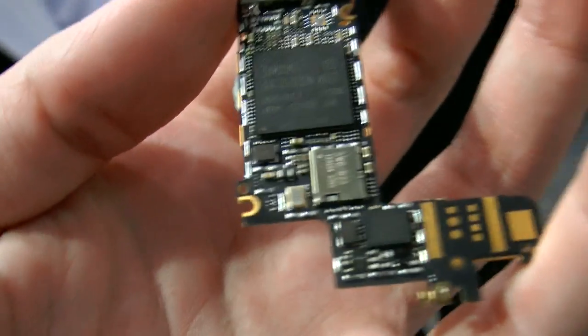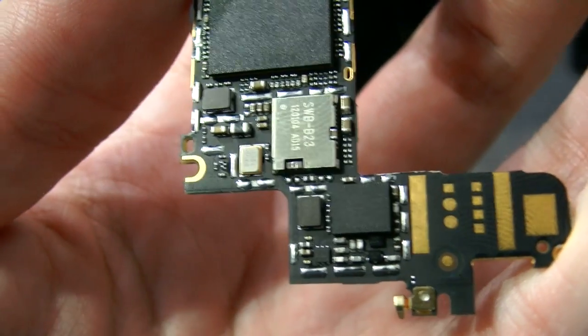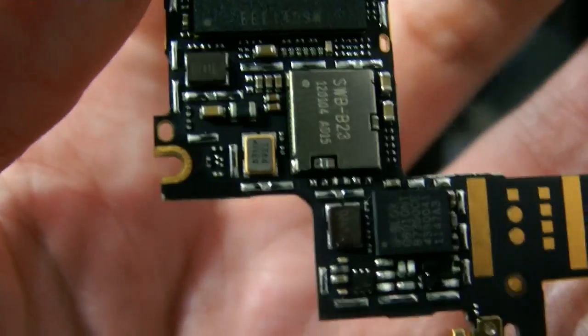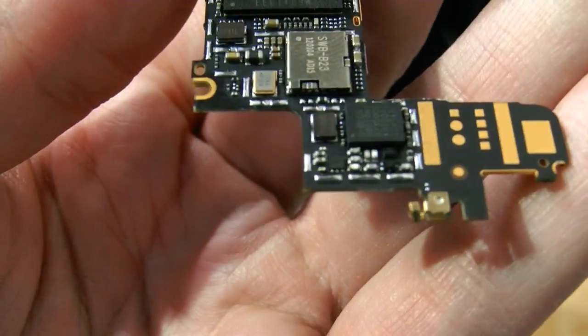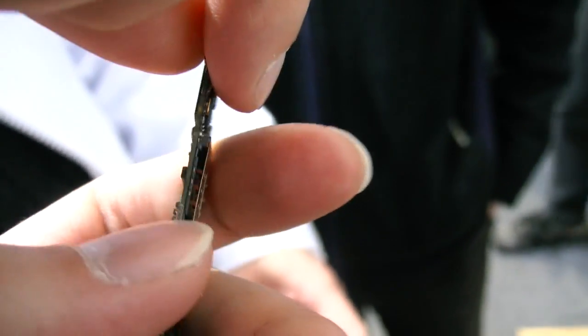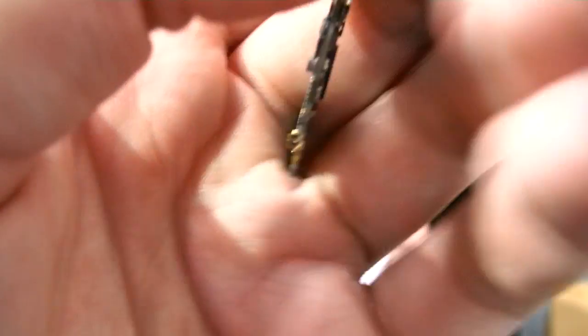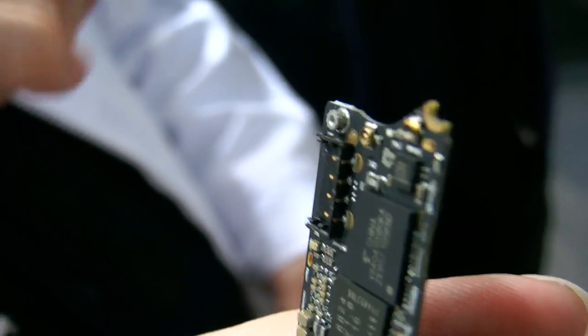Wi-Fi is here also? Where is Wi-Fi? The Wi-Fi Bluetooth is here. Where do you put the antenna? The antenna is in the housing, and you connect it over there — down here. It connects via a small connector.